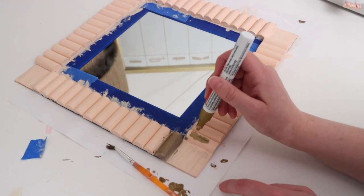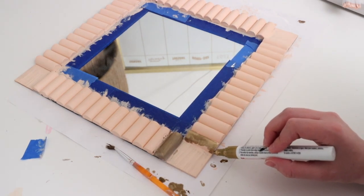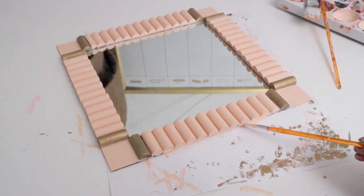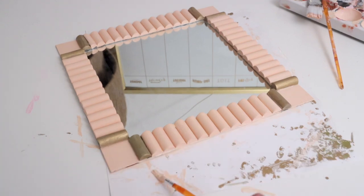As a last step I went around the entire mirror and painted its edge the same peachy pink color, which helped everything blend together and look more seamless. I'm so in love with this mirror — it's such a glam, modern piece that would look amazing on a vanity, in a bathroom, or on a dresser. You can also make any size mirror you'd like; either way it's a beautiful accent piece.